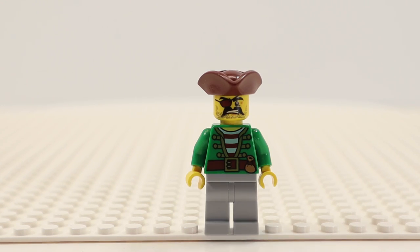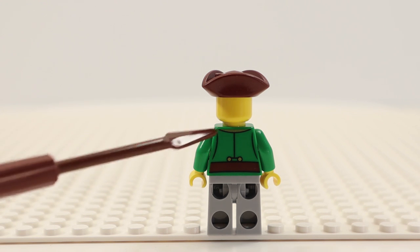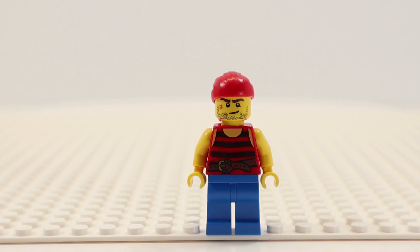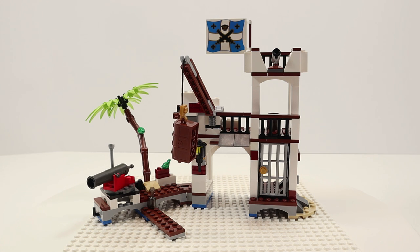Then we have the pirate gunner. His torso is only found with this set, but the head is used in multiple pirates. Similar to what we saw with the governor and his daughter, he has a very intricate design on the back — so very nice. The last of the five minifigures is a common pirate. You've seen him before; there's nothing special. Now let's take a look at the so-called fort.